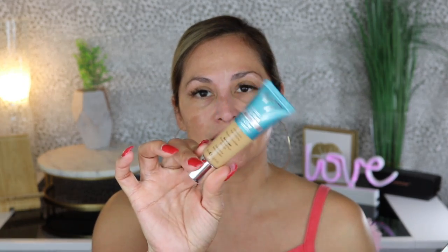Instead, I'm going to go in with my Number 7 Protect and Perfect Advanced All-in-One Foundation. I've really been loving this foundation, especially for the fact that it has SPF 50 — that is such a big plus for me. And not only that, it looks beautiful on the skin. I did do a video where I used this foundation and I'll link it here, but I really loved applying it with a brush because it gave me really nice coverage.